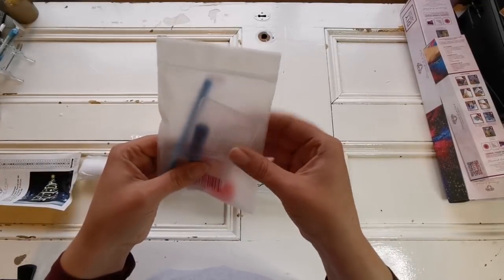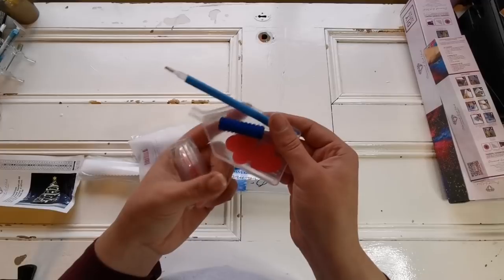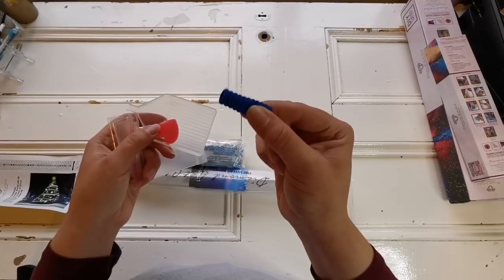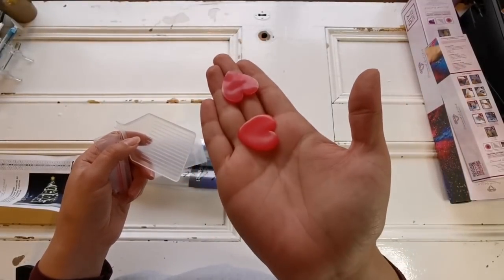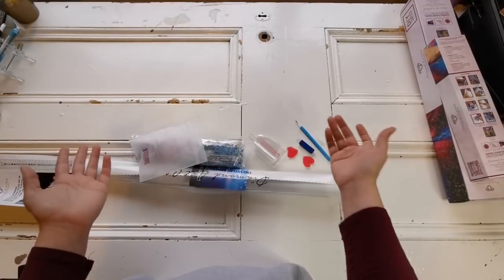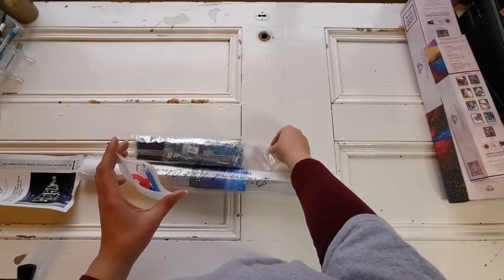Then you have the toolkit. I'm going to do this once, just once, because there are a lot of new people watching. There are a few Ziploc baggies included, a blue drill pen with a three-placer, a squishy that you can put on the pen, two plates of heart-shaped wax — which lasts forever and never goes dry — and a clear boat. If you get a square painting, you get tweezers too, which is a great touch. I don't use tweezers often, but they are great for moving drills.